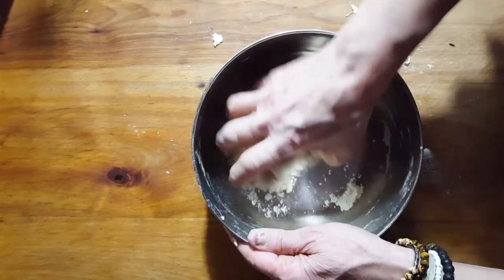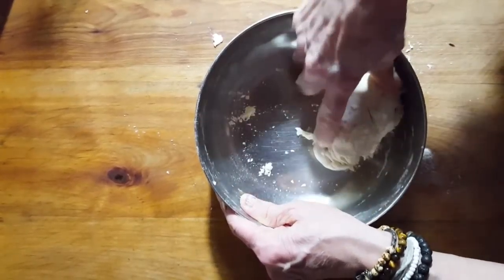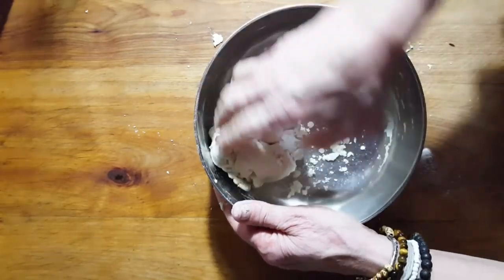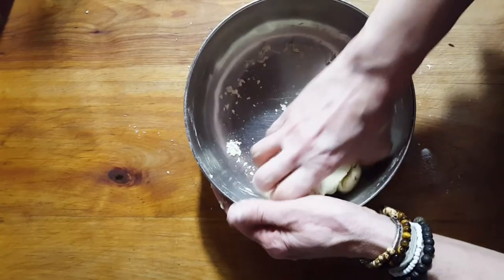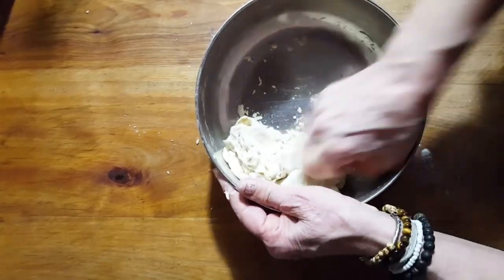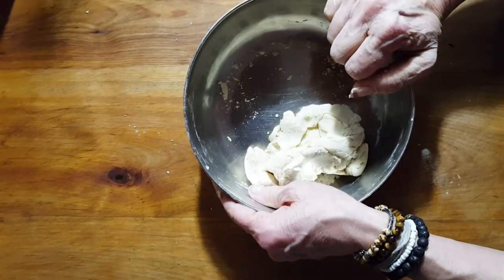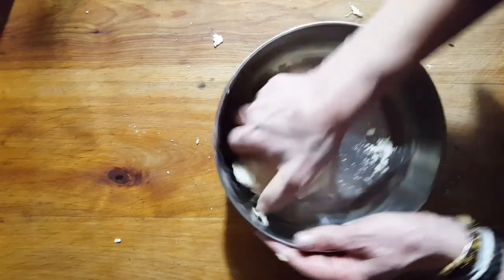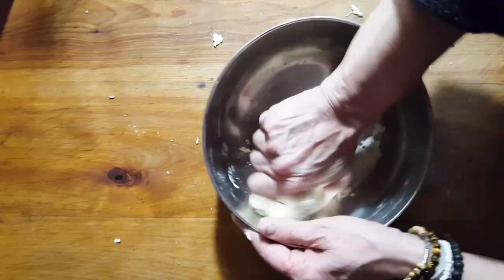Everybody loves ramen noodles but nobody loves the ingredients in those packages. Unfortunately, to keep those packages on a shelf you have to put stuff in there to hold a shelf life. A lot of people are worried about how it's affecting their health and they're trying to make a difference in their diet. It really doesn't take long to do this, and come tomorrow you just put it through the machine or hand roll them out yourself, and you've got beautiful noodles — so it really isn't that much work.